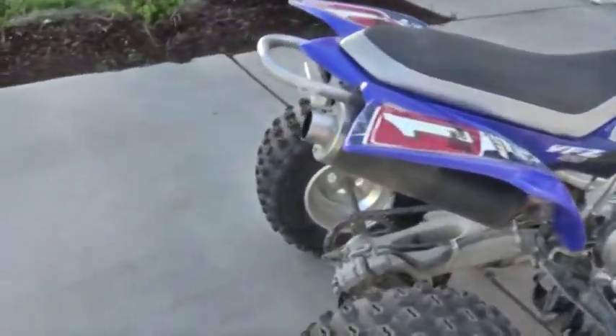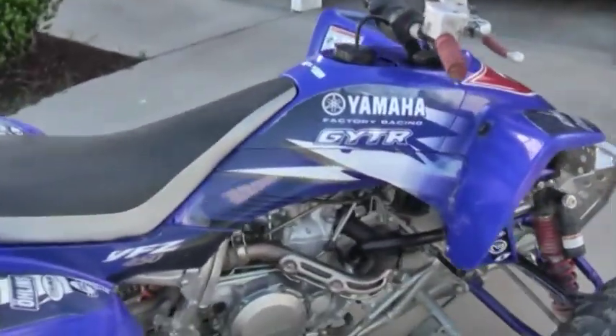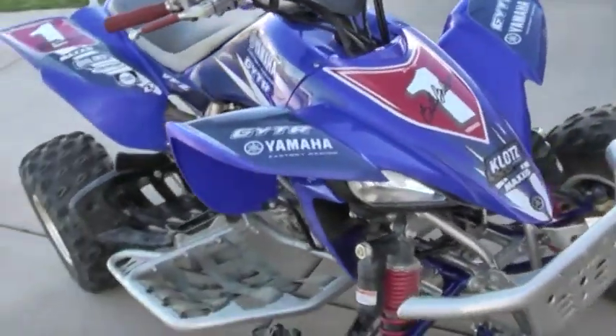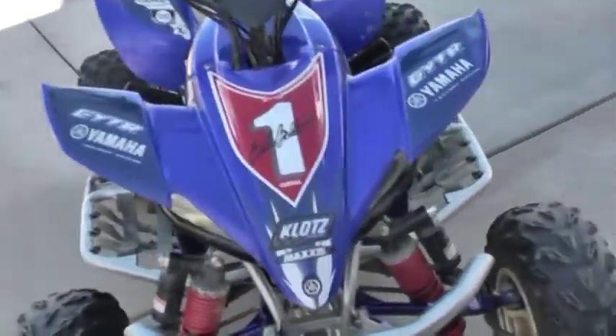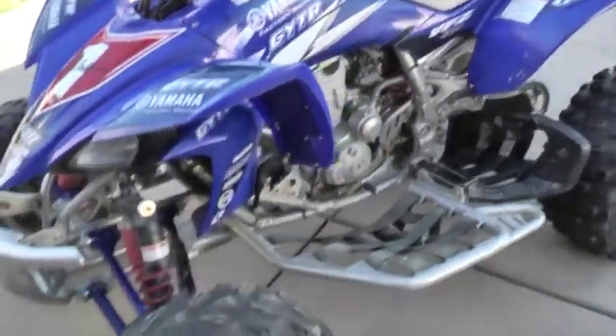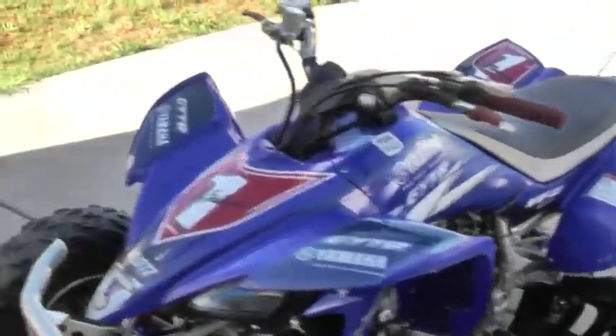Other than that it's fast and it looks good — not much more to say. I'll be putting some riding videos up soon. Some of y'all know I got rid of my sport bike because we were buying a house and having a baby, so when it was time to buy a new bike I decided to get this one.